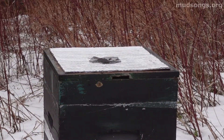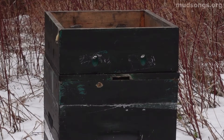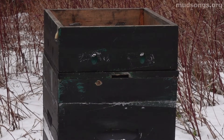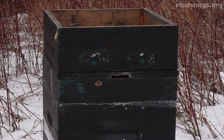Lots of alarm pheromones going off here. It's interesting to see how defensive the bees are once they come out of the top entrance, but once you pull the top off and they get hit with that cold air, they just shut down.